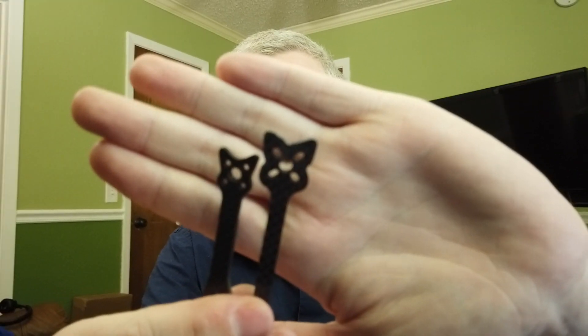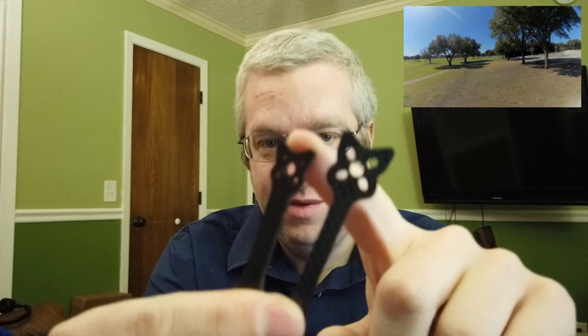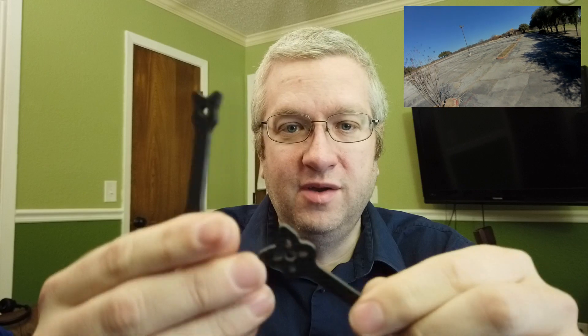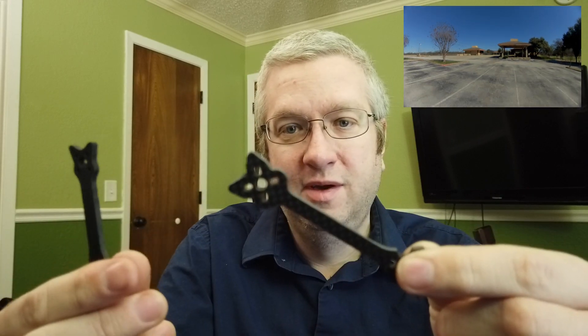Parametric means that you can punch in different numbers for different parts. Here's a couple of arms — you can punch in the 1408 motor spacing, or the 1106 motor hole spacing, if you want 1106 motors. You can also specify the length of your arms, the angle, and how wide the arms actually are.